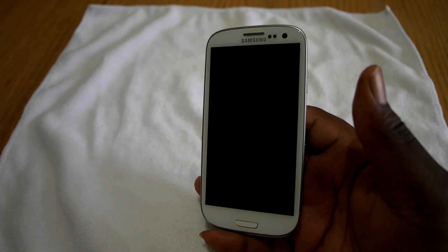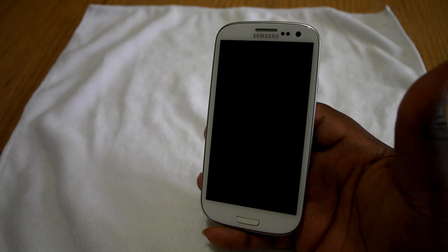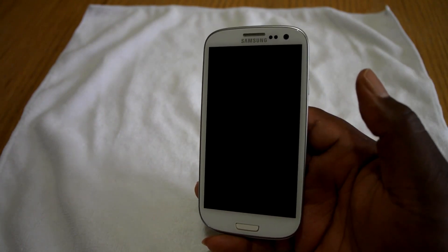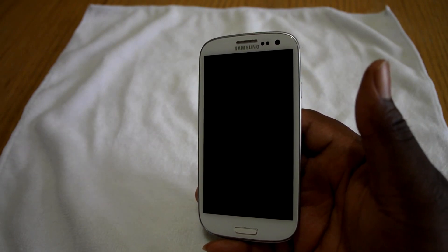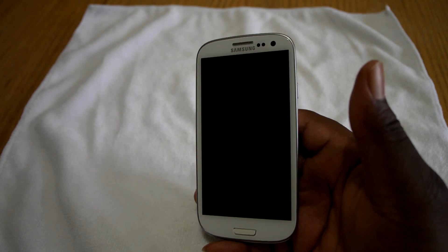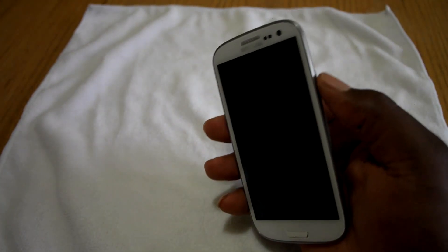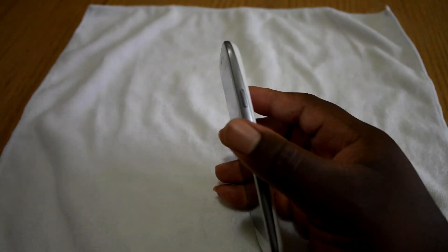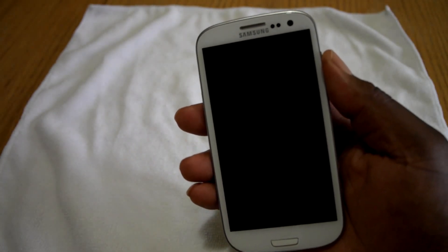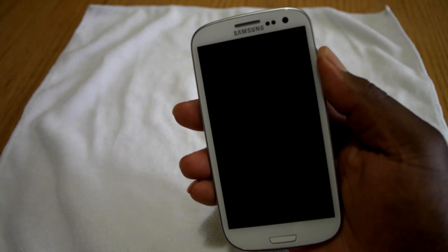A lot of you guys probably never heard of a hard brick device and don't even know what hard brick is. Hard brick is when you screw your device up to the point where it doesn't power on — nothing comes up on the screen, even when you charge the device the battery symbol doesn't come up. I'm gonna go ahead and hit the power button right there to show you guys that this is not powering up or doing anything, and I'm pressing on it as hard as I can.